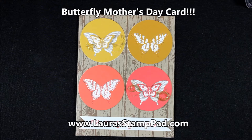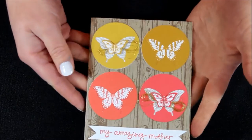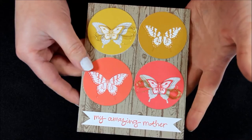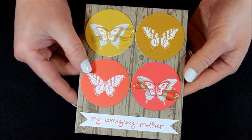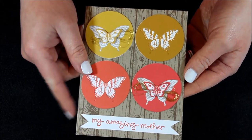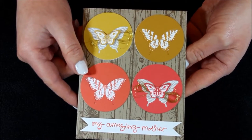Hello Stampers and welcome to Laura's Stamp Pad. Today I just wanted to show you how I created this beautiful butterfly card. I absolutely love it and I think it will make a perfect Mother's Day card. It's so springy and bright and when you look at it you just want to smile, and that's how I feel when I look at my mom. She is super fabulous and she's definitely my amazing mother. So let me just get started and show you how I created this card.